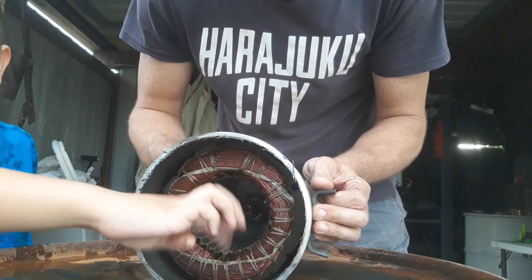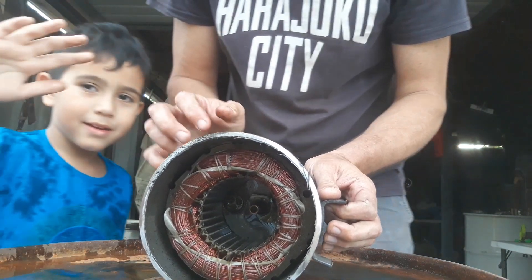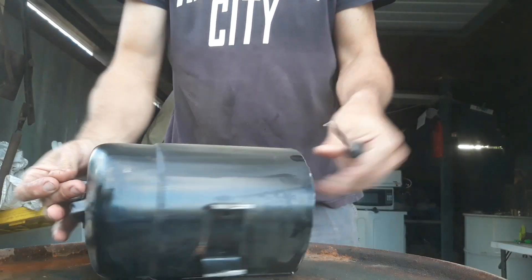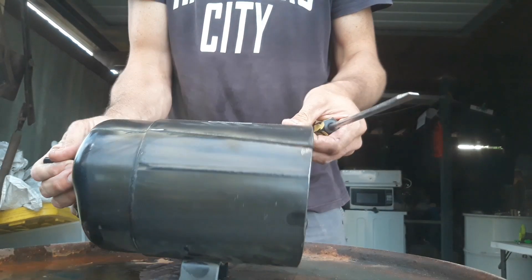That there is what we're after — the copper inside. My hands are dirty. So now I've got to remove this, so let's open it a little bit wider.